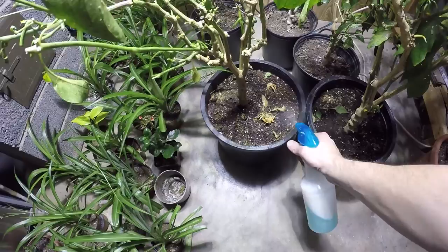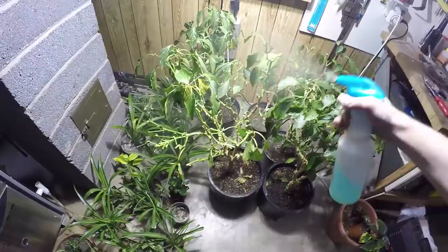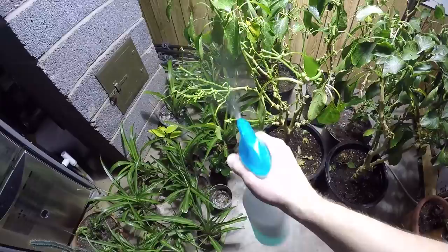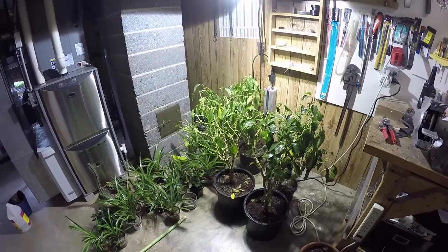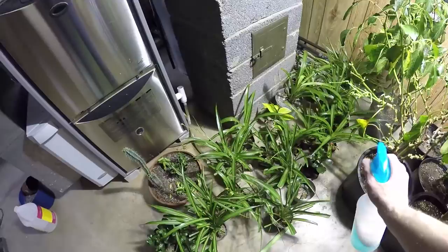Let's get some of this spray going and make sure we're getting a good mist. I have my light on just for you guys to see. The hard part is making sure you're getting under all the leaves - that's where they hide. If you do this indoors, make sure you have a fan on because this gives off a ridiculously strong odor of alcohol. It's probably not great to breathe in at high concentrations, but it's better than toxic chemicals.